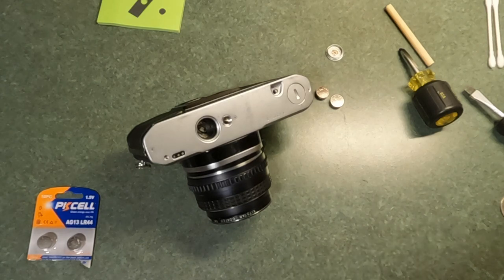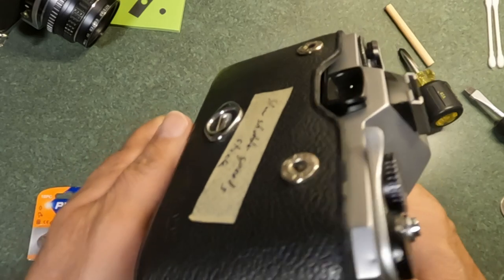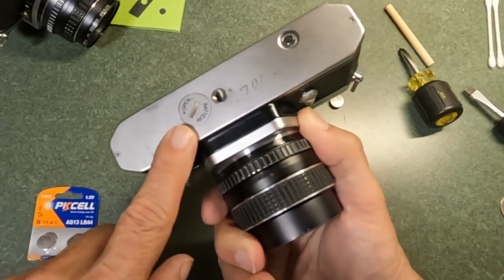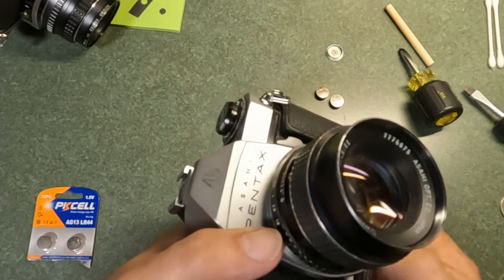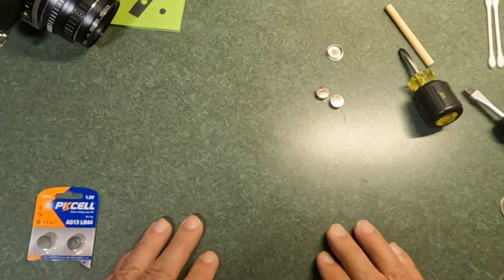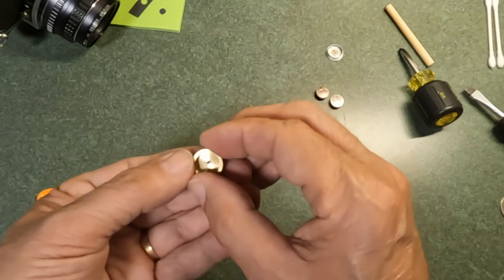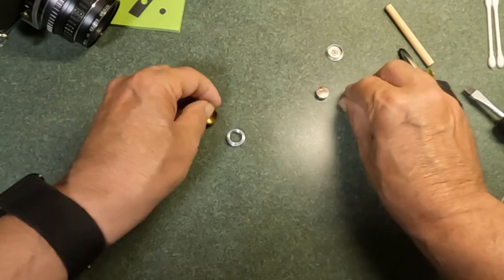It becomes more challenging when you have an old camera, such as this Pentax Spotmatic, which takes a very different type of battery — 1.3-volt cells that are no longer produced. With these old mechanical cameras you can use them without a battery, using an external meter or the Sunny 16 rule. But if you do want to put a battery in, there are options. You can use battery adapters — this is a purchased brass battery adapter — and a common LR44 fits in there and then fits in the camera.